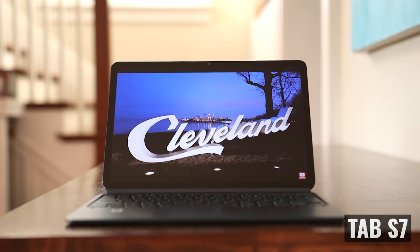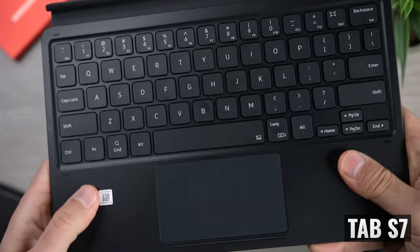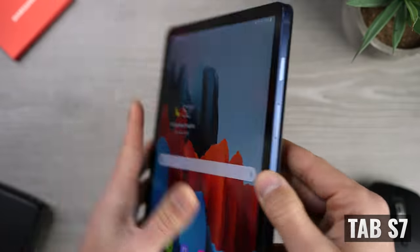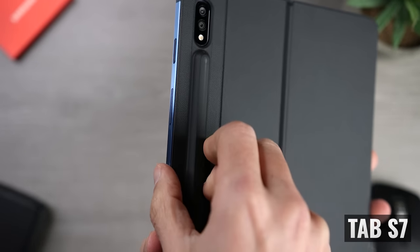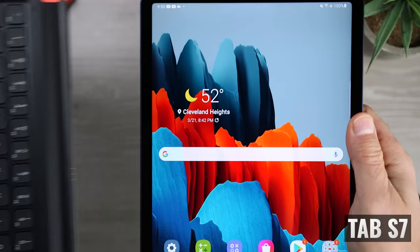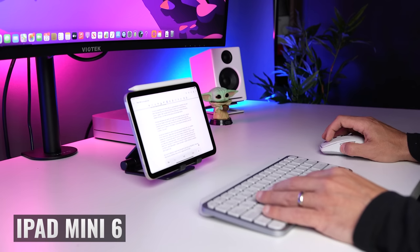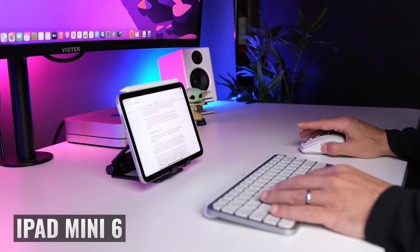When it comes to keyboard cases, it's a clear win for the Tab S7, though it's not exactly a fair fight. The iPad Mini 6 is intentionally compact, which limits the keyboard width and makes it uncomfortable to type on. The Tab S7 has a book cover keyboard that's plenty big, also protects the S Pen when traveling, and the back separates from the keyboard so you can use it in tablet mode while safely storing the S Pen. With the iPad Mini 6, I use an external keyboard and a non-Apple case with a clasp that secures the Apple Pencil.